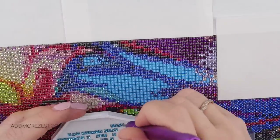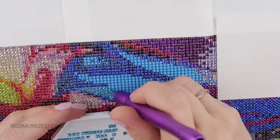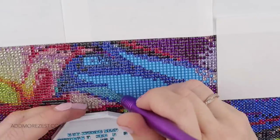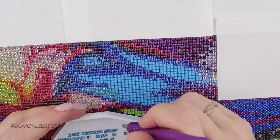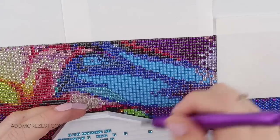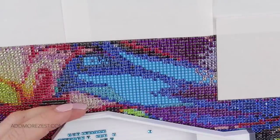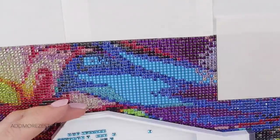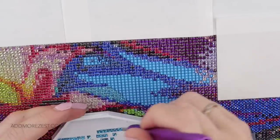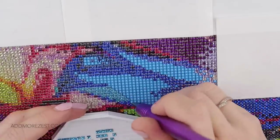Jackie loved it when I mentioned being a rule breaker and using metal tweezers to tweak out glue dots in my pen last week — she roared with laughter because that's what she does too. We can be rebels together, Jackie! They're just so handy. You're going to use what's there — I suppose I could keep a cocktail stick handy but I'd end up losing it.